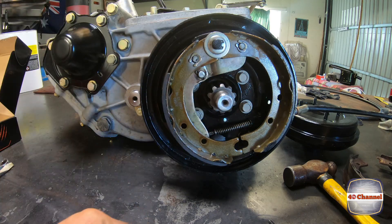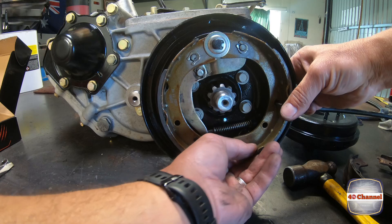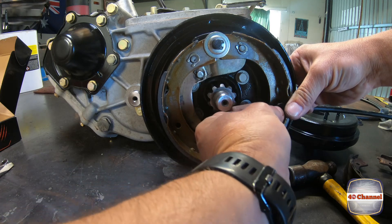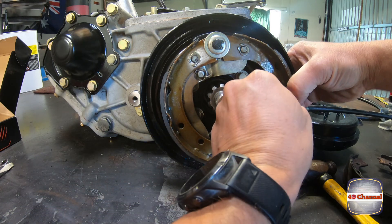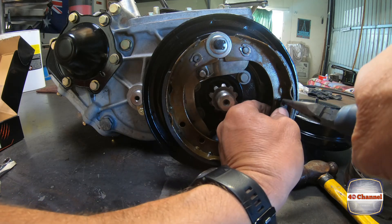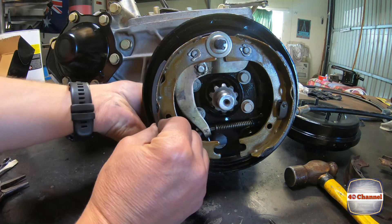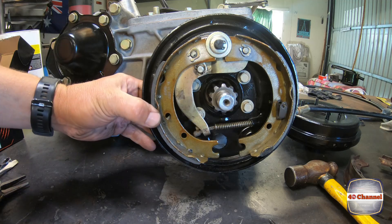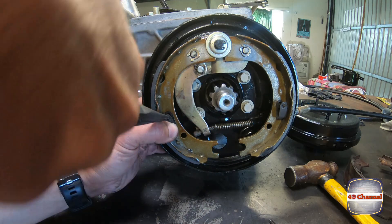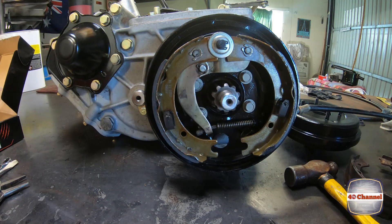Make sure that's nicely and tight in place. We're getting our little retaining pins — slide them in through the back. There's a hole just at the back there and they will come right through. Then our retaining spring clip — give it a little bit of a push and a spin. That's holding all that in place now.